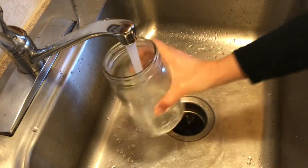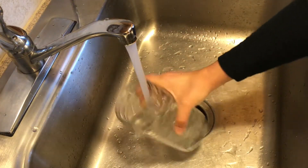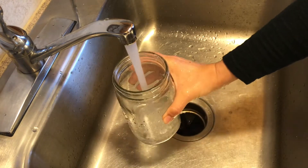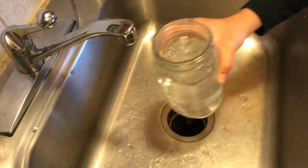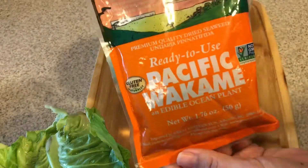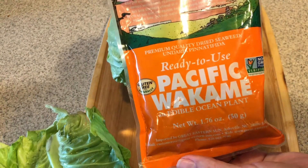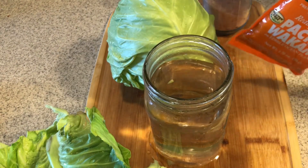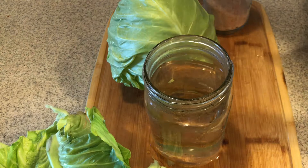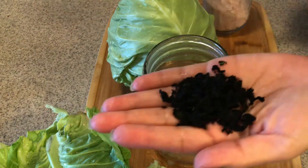The first thing we're going to do is get our jar clean. I just rinse it with hot water and sometimes spray it with vinegar — that's all you need to do. You don't really want to use soap. Then take the dried wakame and pour in about one to two tablespoons into the jar and you'll start seeing it bloom and rehydrate.